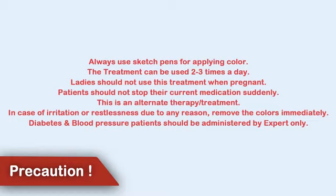Always use sketch pens for applying color. The treatment can be used two to three times a day. Ladies should not use this treatment when pregnant. Patients should not stop their current medication suddenly.